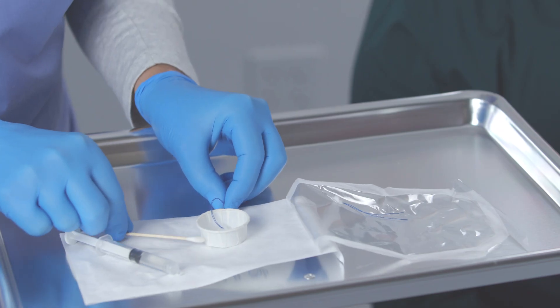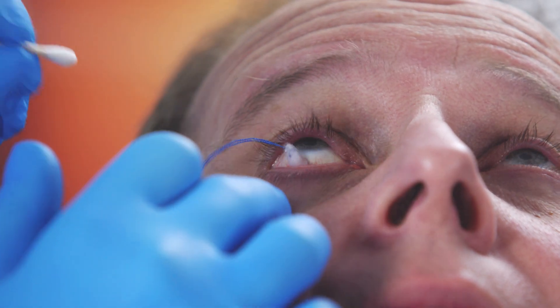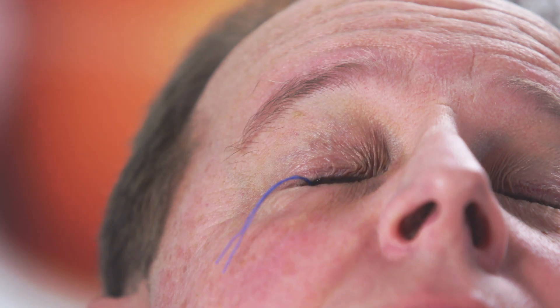With the help of the included applicator stick, remove the pledget and place it directly into the fornix. Repeat for the other eye if necessary.